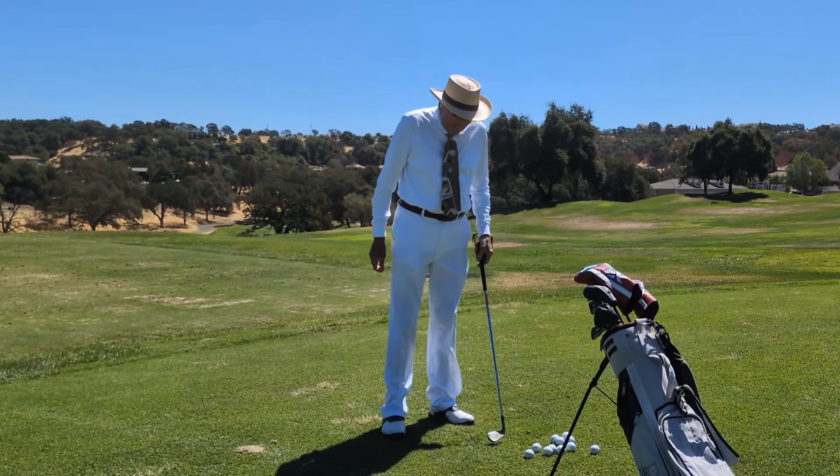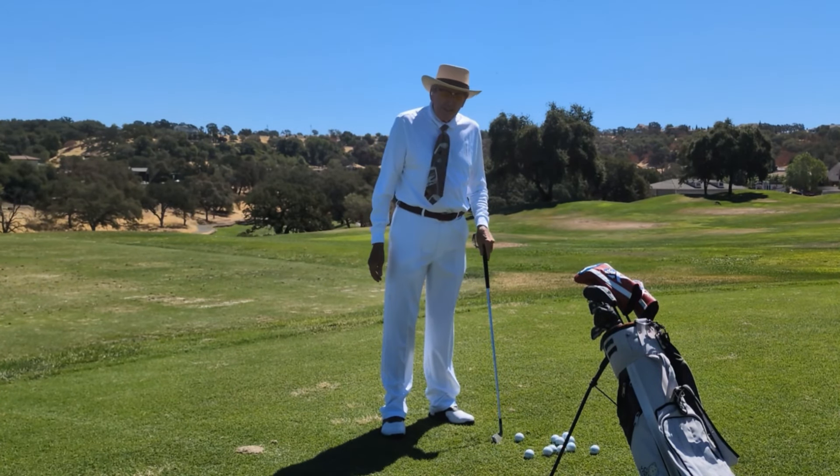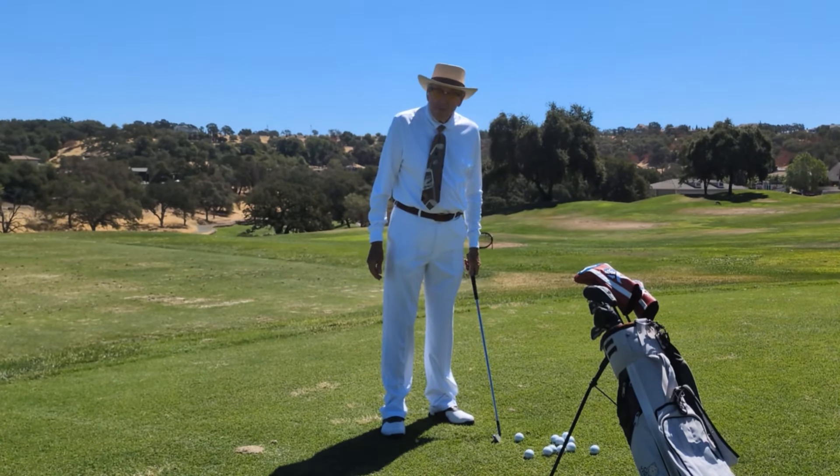Hello, friends. I'm going to talk about three ways to initiate the downswing, and two of them are wrong, but very popular.